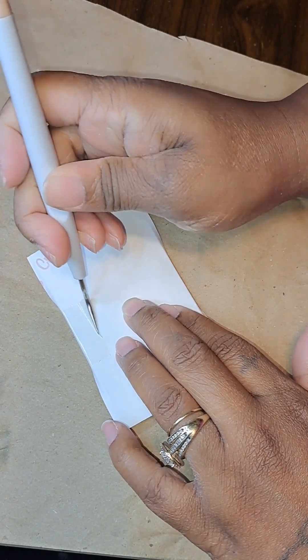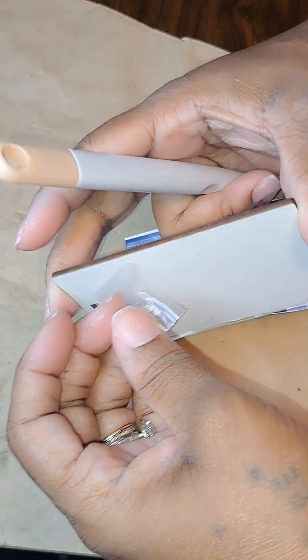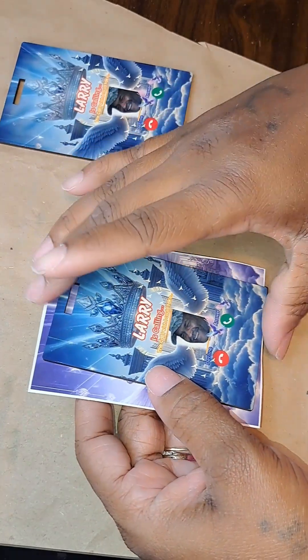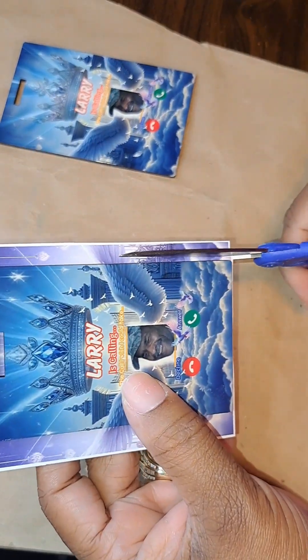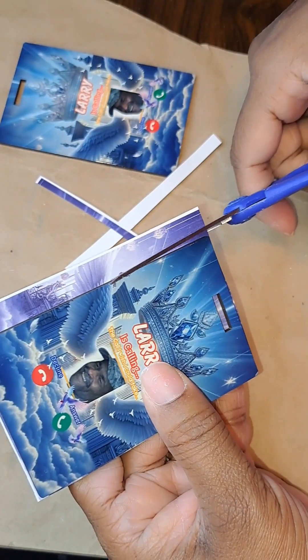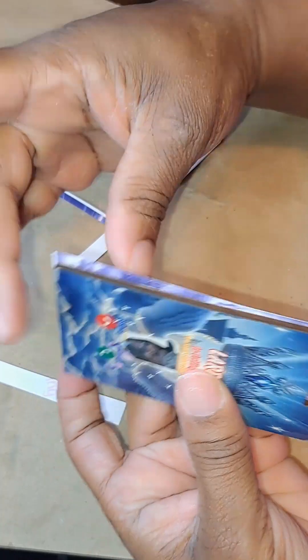I'm just showing you guys on one side — I do both sides with the same picture. You just have to be careful when you're doing both sides; make sure you don't go overboard, because you could burn it. It is MDF board, it's like a cardboard, and you don't want to mess it up. So please don't go longer than 30 seconds.